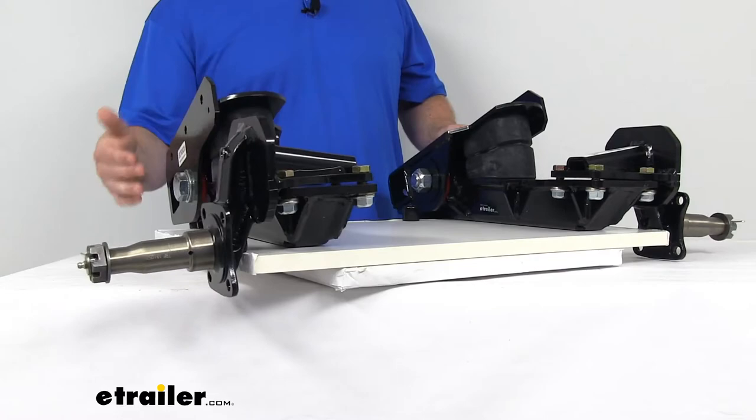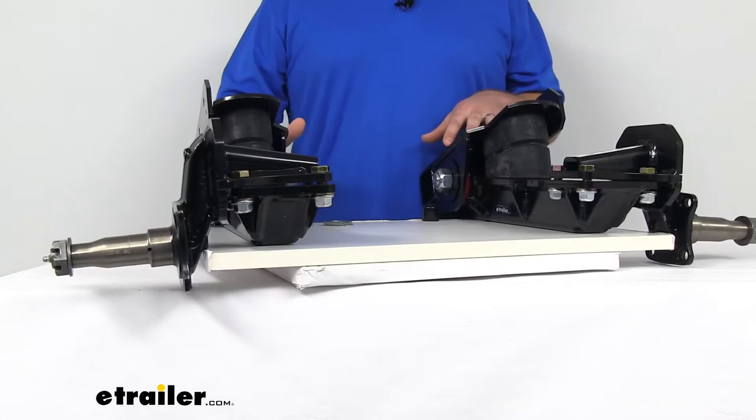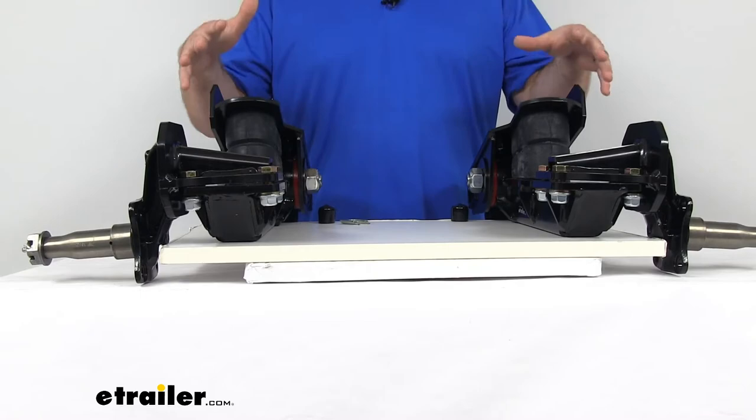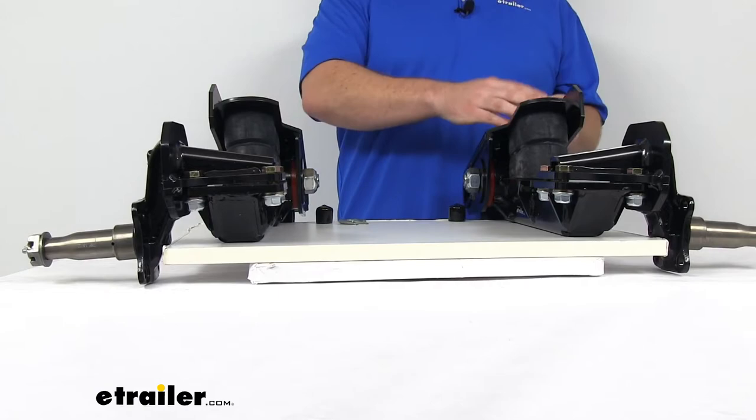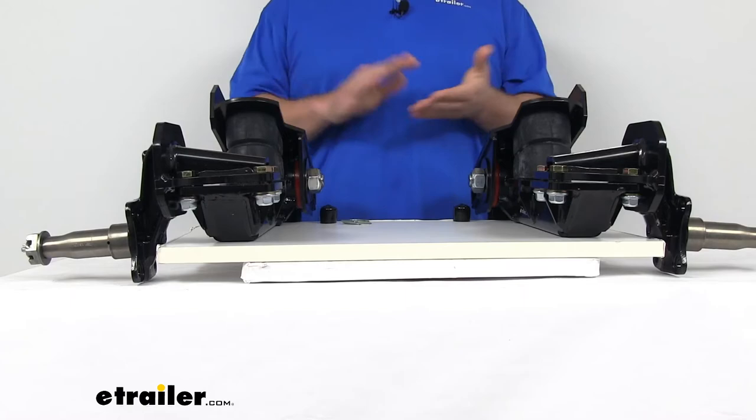These spindles can be removed, so if something were to go wrong or one was damaged and needed to be replaced, you can easily just remove that spindle and replace it without having to worry about replacing the whole system. This is pretty easy to get installed and aligned — you basically just bolt or weld it onto your trailer frame. The attached hangers need 3 grade 5 half-inch bolts for each one, so you're going to need 6 total, and those do not come with the kit — you will have to pick those up separately.